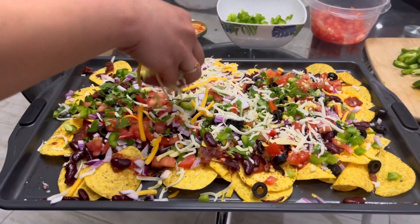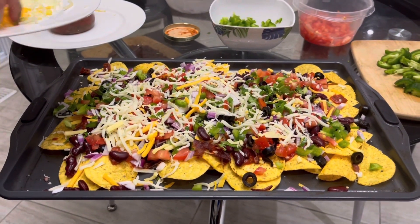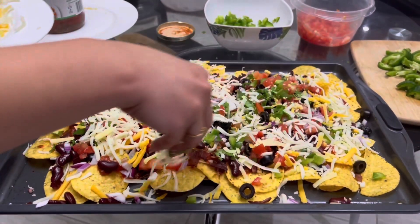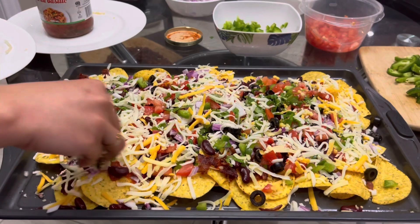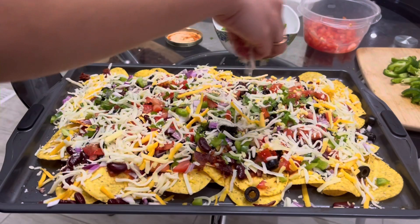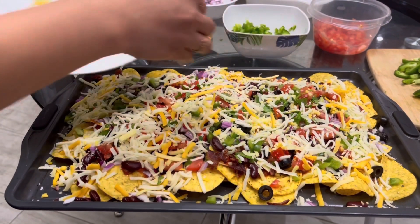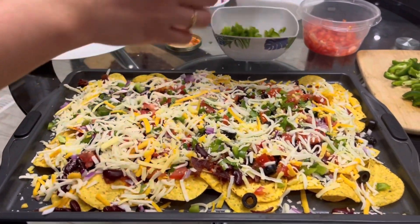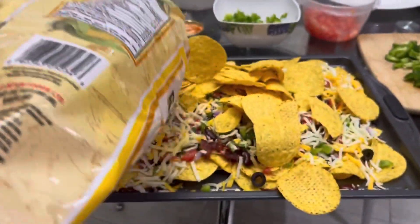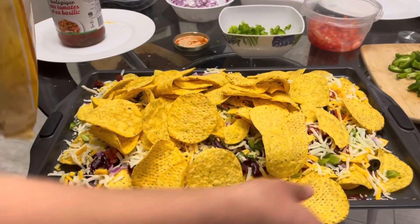Then we've added some more cheese, because cheese is one of the main things in the nachos. You can go ahead and just load your nachos with cheese if you want it to be very cheesy. We're using both mozzarella and cheddar together, but you can use just one or both. Once you've put cheese on, you can repeat the exact same thing with another layer of chips and keep layering until you have the right amount.